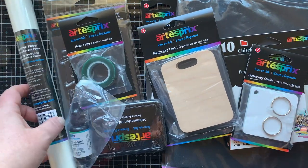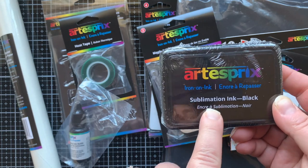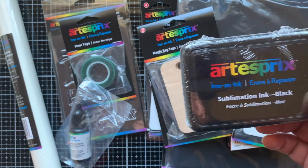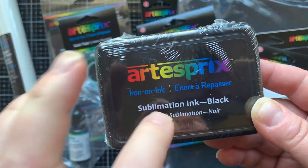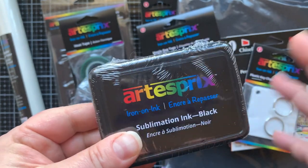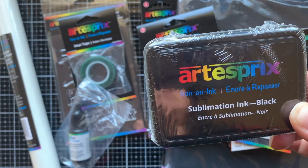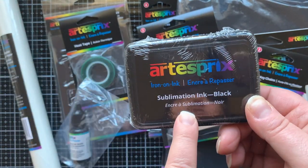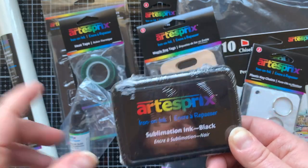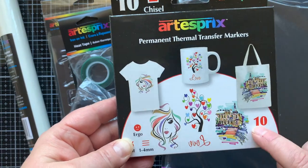First up, let's take a look at this ink pad — this is iron-on ink, this is the sublimation ink. It's a specialty ink that allows this process of transferring a solid to a gas to a solid onto a hard surface. It's very sciency but it's totally fun and I'm going to show you how it works in today's video. So there's the sublimation ink in black.